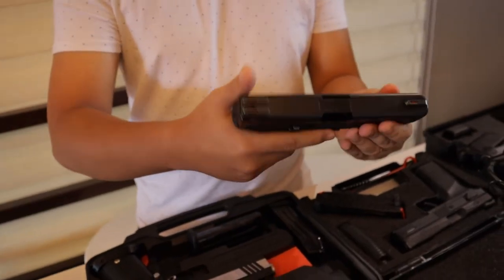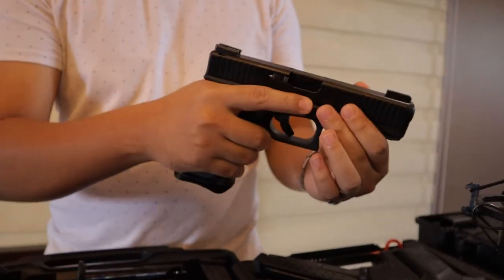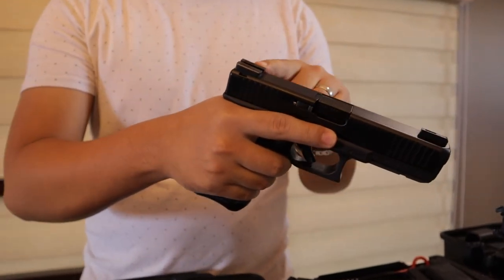Ito nga pala yung black Glock 17 ko, Gen 5. May mga pinalitan na po ako dito — like front sight and rear sight.